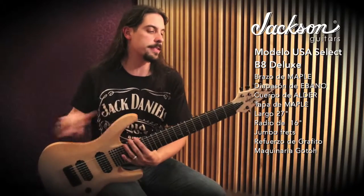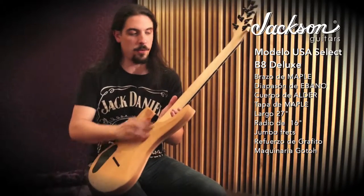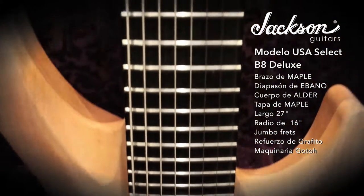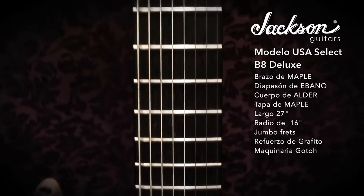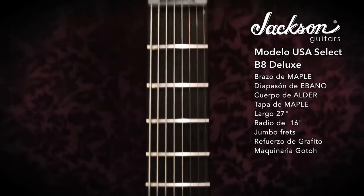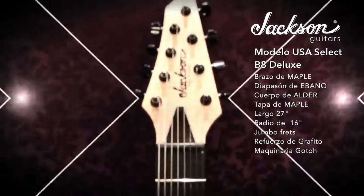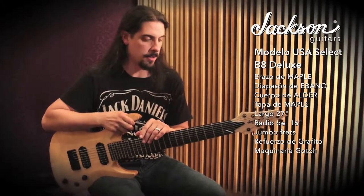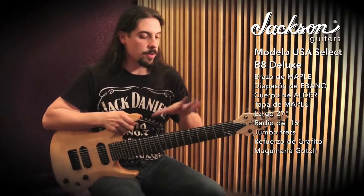It's manufactured in a single piece — neck-through construction. It's incredible to be able to reach the highest frets on the neck. And on the other hand, the tone of the guitar is impressive. It's like a single amplifier. We have a large scale of 27 inches.